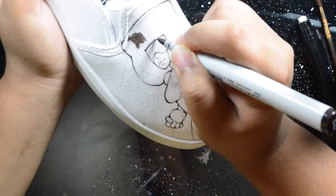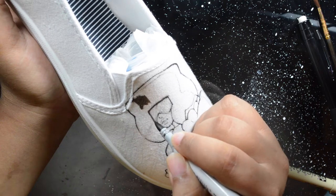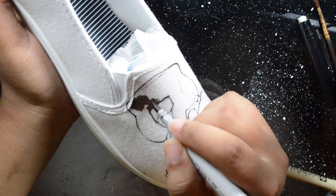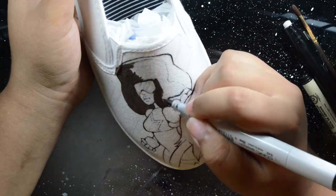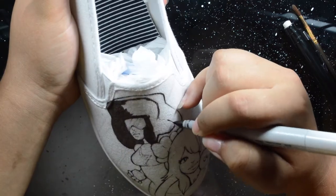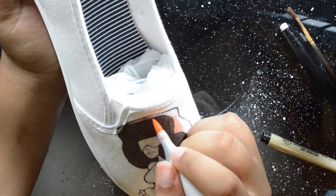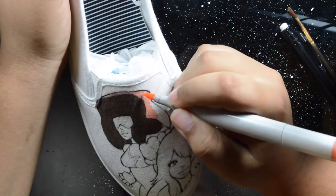As you can see here, I'm dotting around the lines because as I said, I'm keeping a light hand. For the most part whenever I'm coloring, I only use the tip of the brush nib — that's it. Because if you use more than that, you're gonna have bleedage everywhere.